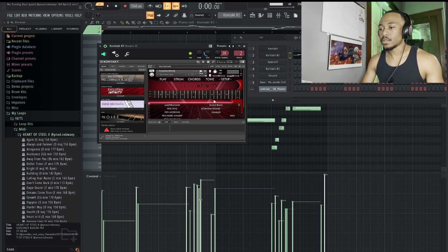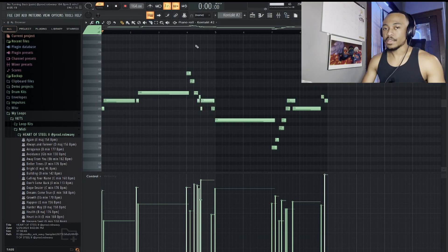Next thing I added was a tad faster lead out of Evolution Infinity. I turned the pitch range up to 20 so you can get those pitch bends. Here's what that sounds like.